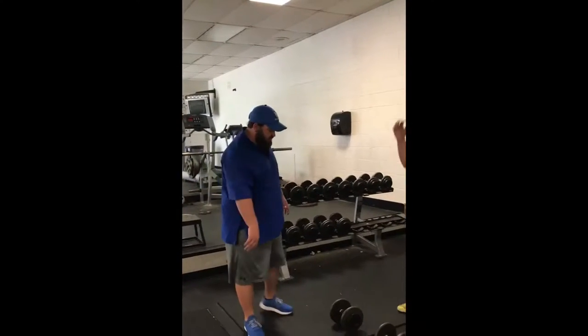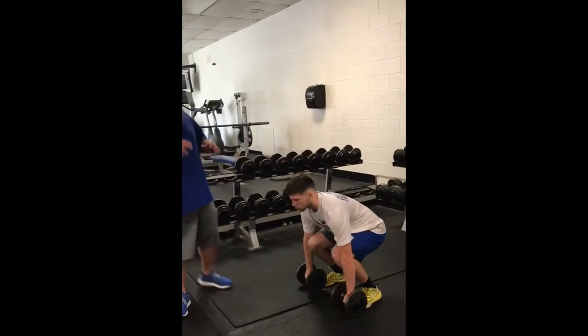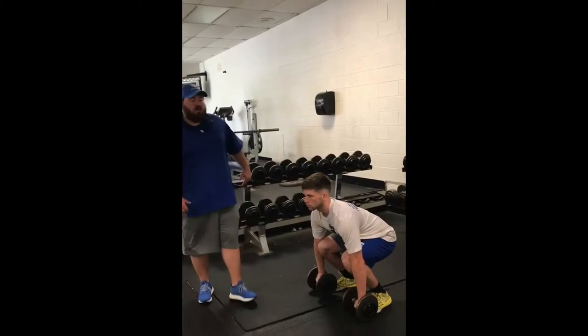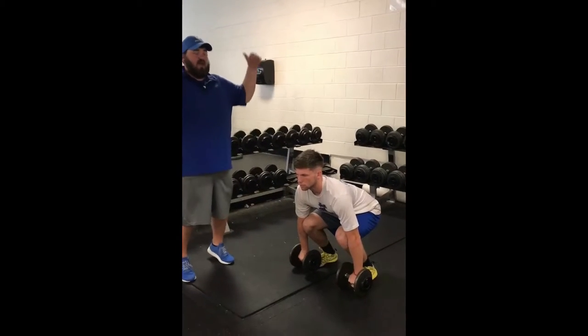Right here, we're going to work on our dumbbell snatch portion of our summer workout. As you'll see, when you come up underneath here, you're going to squat down, very similar to the power pulls, elbows outside of the knees right there, butt down. From this point, you're going to stand up like you would from a power clean. You're going to pull the weight tight, snatch it above your head as so.